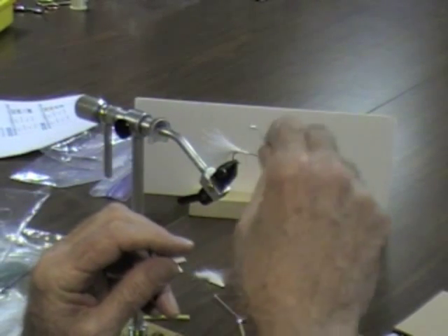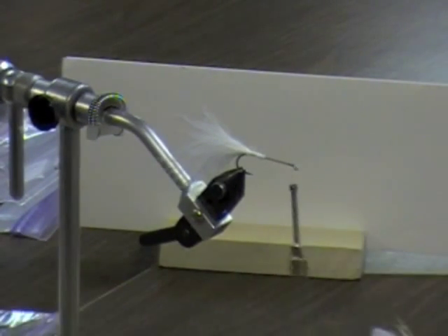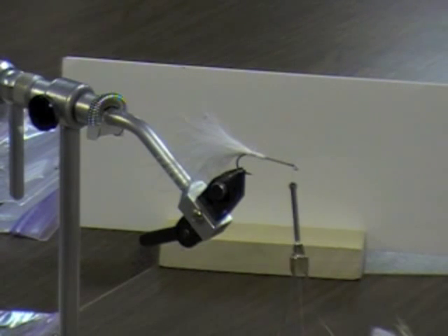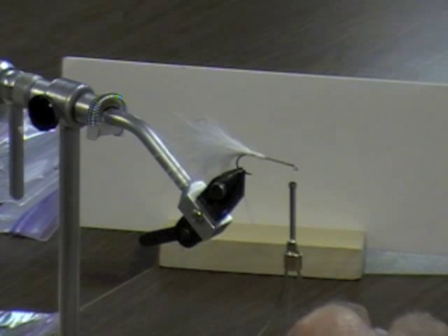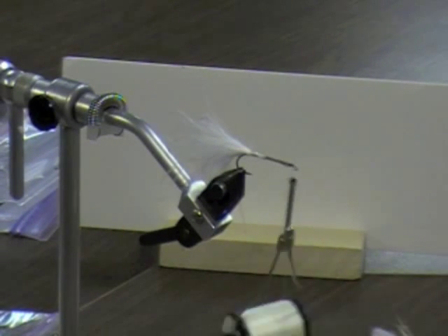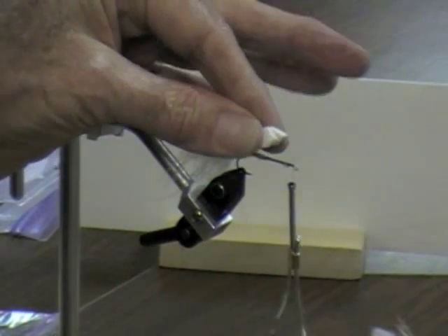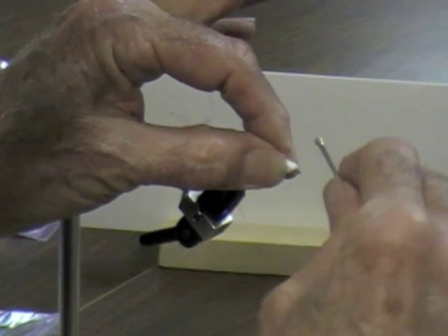I wrap the foam all the way back up to the front. Use white or a very light color thread, because when you put the outer wrapper on, you're going to see the thread if it's not white. Then I take a little head cement and put it on here - when I didn't used to do this, the foam would shift around on the fly, but the cement seems to help. So I take the foam, fold it in half, and set it right up here so it's lying right at the tip.